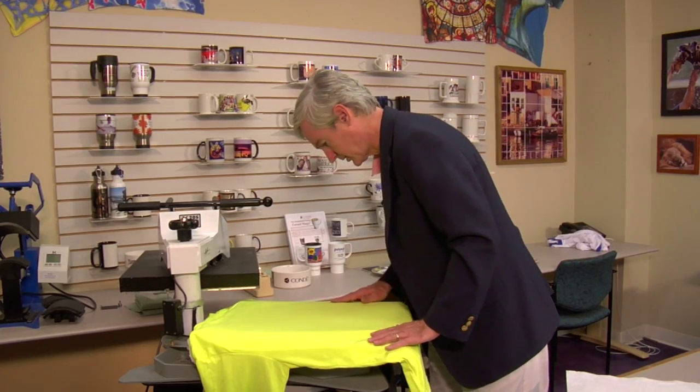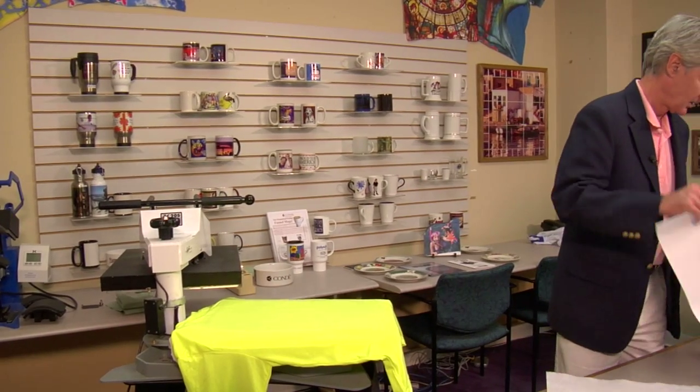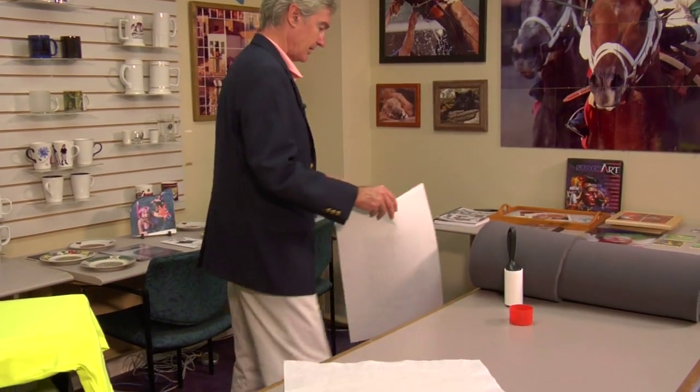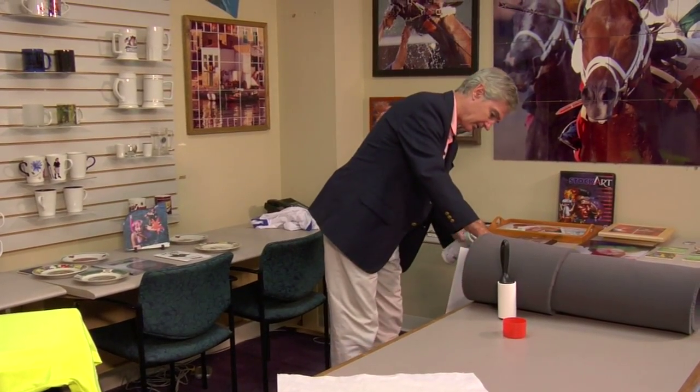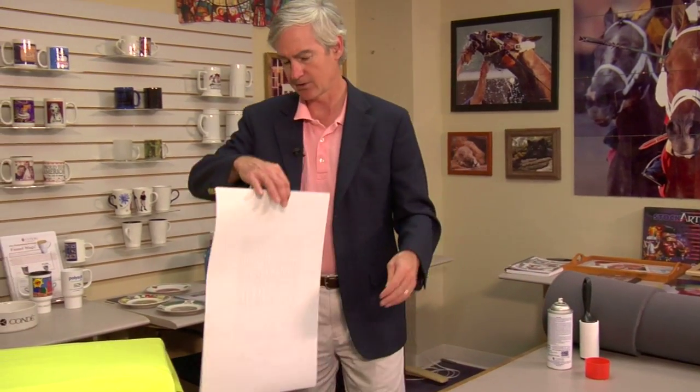We'll let it cool just for a second, then put our design on. We're going to use Pro Spray to hold our transfer on. The purpose of Pro Spray is to keep the transfer from moving when you open the heat press and air rushes in — if the transfer moves, you'll get a little double image or a blur. I usually dip it over a little garbage can to keep the fumes from hitting the carpet.